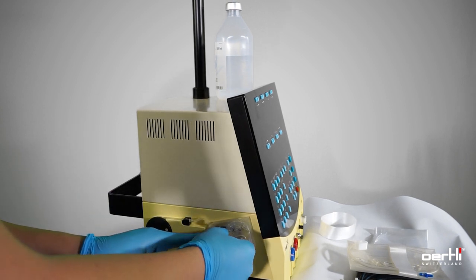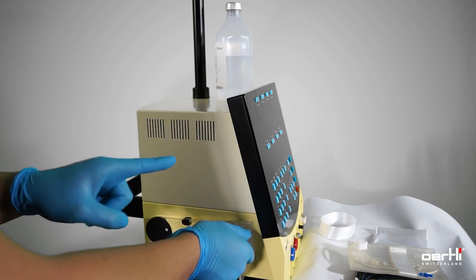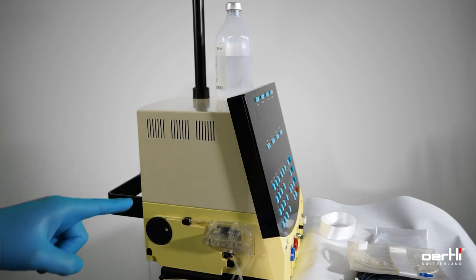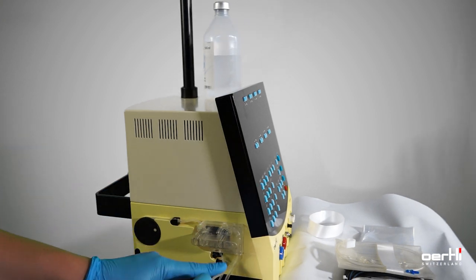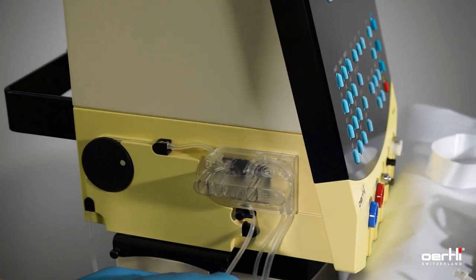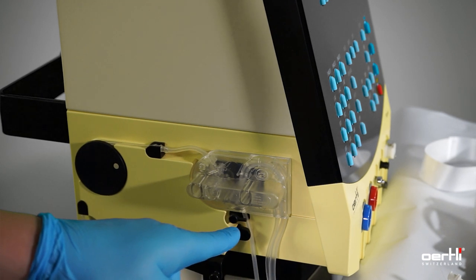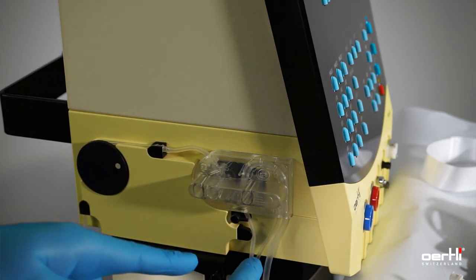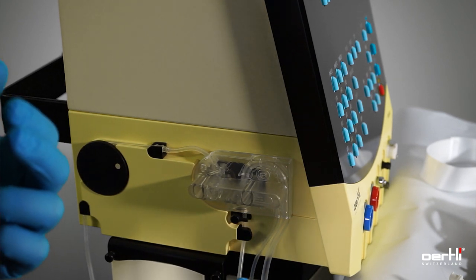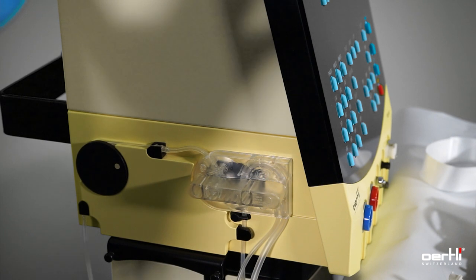Release the tubing so it's not sterile anymore, but you don't have to touch it anymore. Go ahead with the cassette and press it down until you hear the click. Grab the small tubing here and install it in between the irrigation valve. You should also notice a click sound. That's it — the cassette is installed.